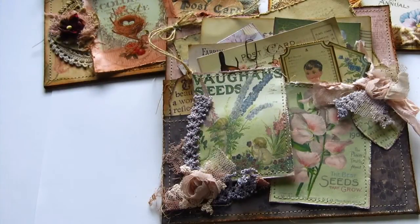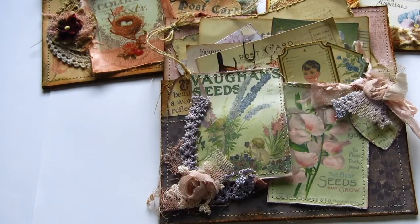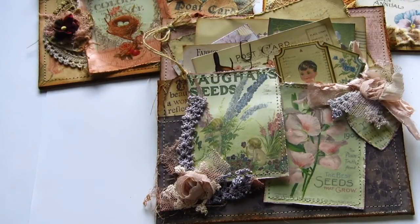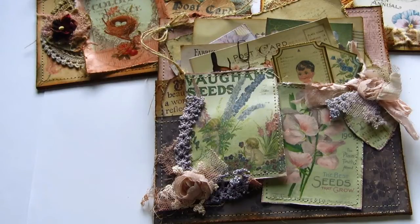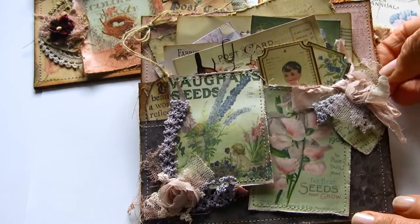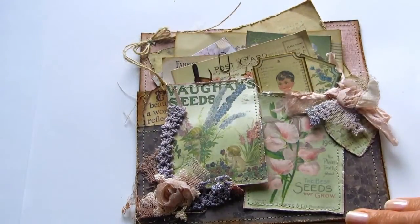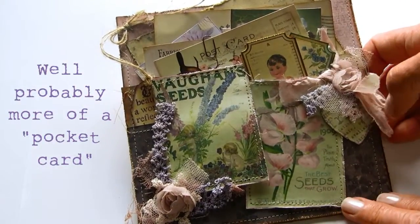Hello, this is Chrissie from The Attic. I'm coming here today to share with you a small project I've been working on — I'm calling this my pocket letters. This is my version of pocket letters. I haven't got onto the bandwagon of doing the pocket letters that everyone's doing at the moment, but this is to me a way of sharing a little something with crafty friends. It's not really a card — pocket letters seemed to be the description I came up with, because it is a pocket, and I'll go ahead and show you what I've done.